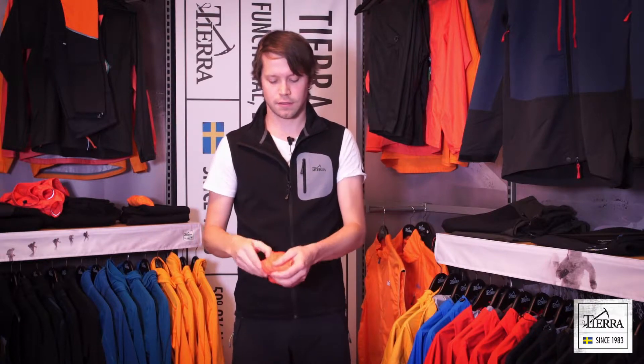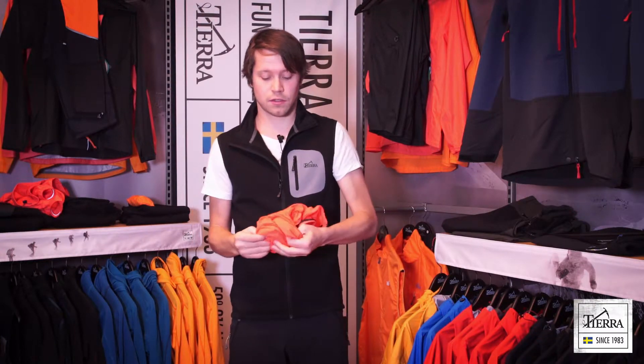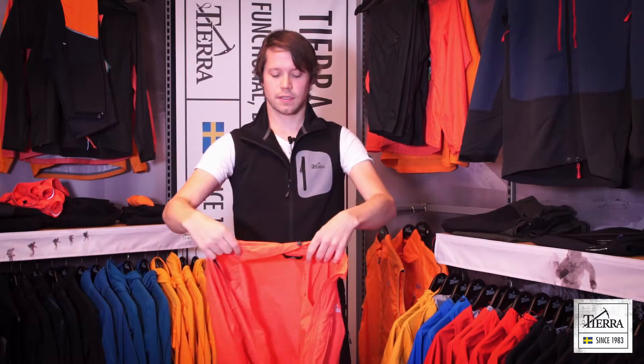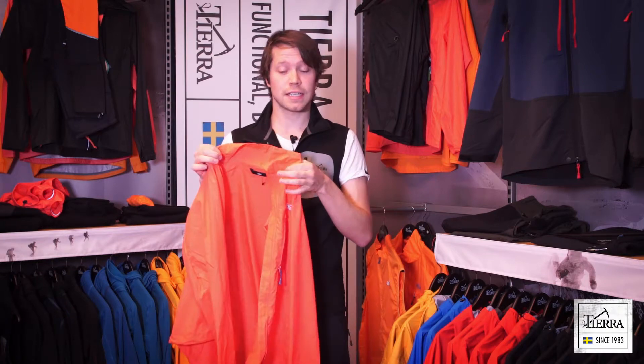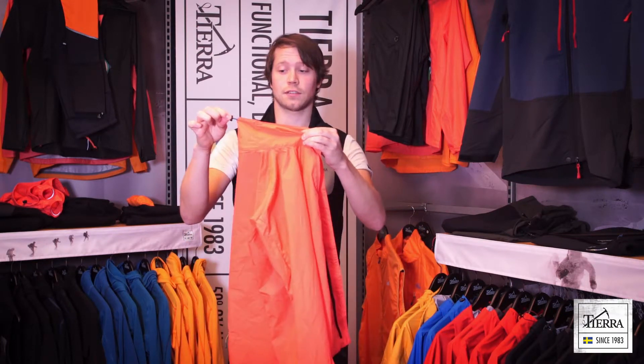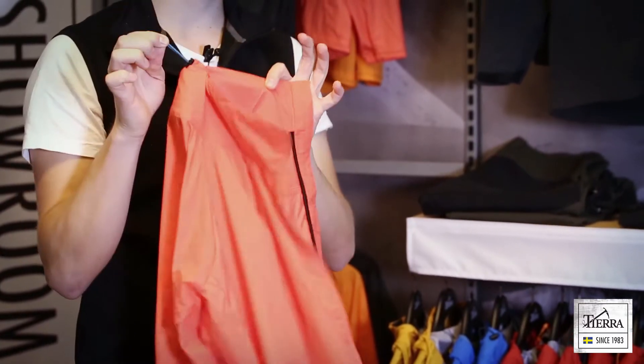The second garment is the non-hooded jacket. Here you can see it stowed into its own pocket. It has the same features as the Hooded Jacket, but we also have a little cord at the top so you can adjust if you like.